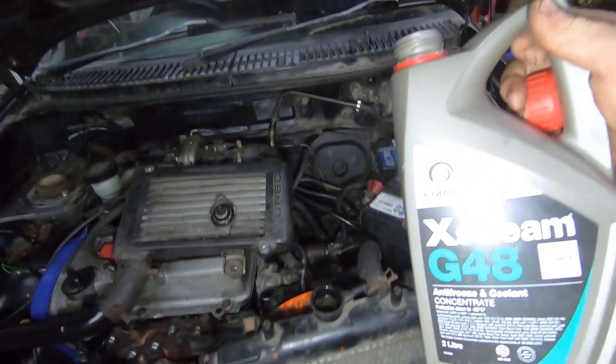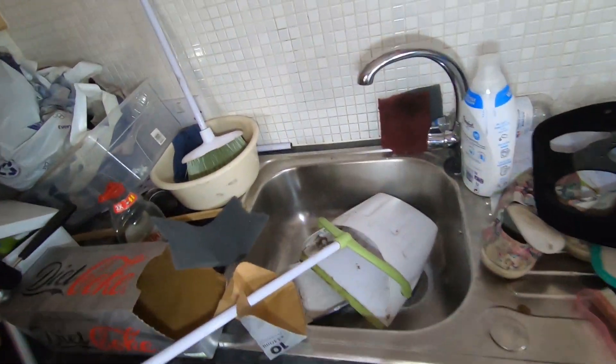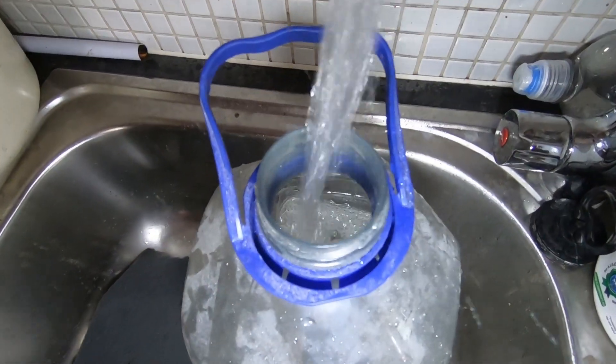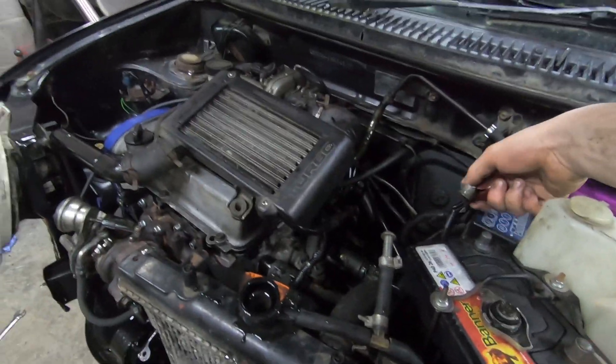That should do. Splash some of this coolant in here — try not to spill. She's full. I'll probably leave this cap off just now because there's no doubt going to be air in the system. So what we can do now is put on the battery.